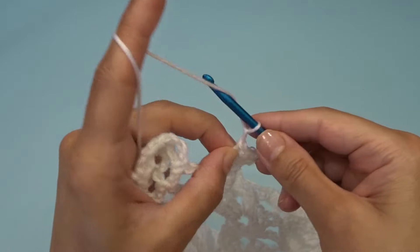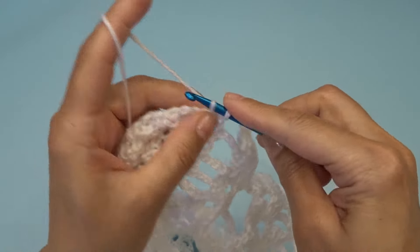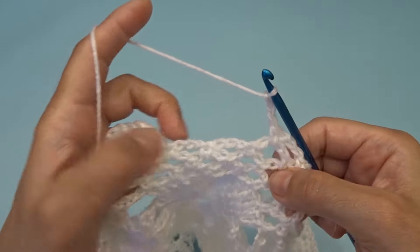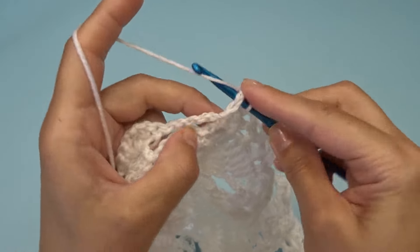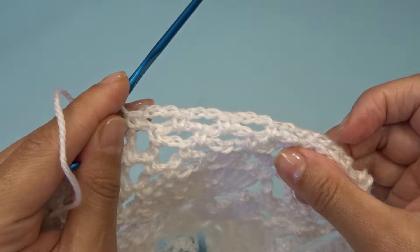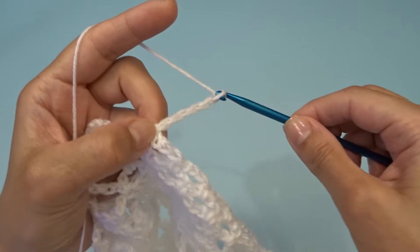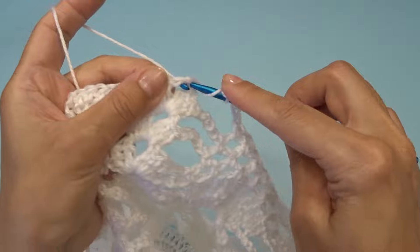Chain five, find your chain three space and work one single crochet, chain three, work one single crochet into the next chain three space, chain three, work one single crochet — repeat. At the end you should have three chain three spaces. This is the middle pineapple so it has a little bit less than the others. Chain five, into this chain two space work three double crochets, chain two, three double crochets.